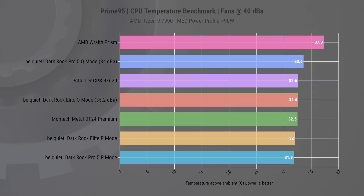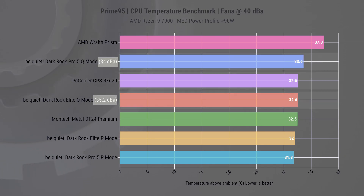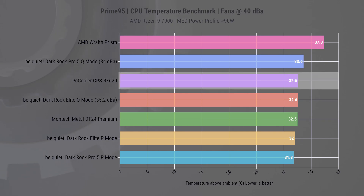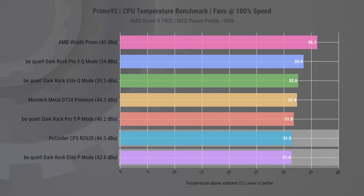Next up is the 90W power load. With noise-normalized fans, we see a slight shift in positions, and now the RZ620 is sandwiched between the two Be Quiet towers, both of which manage to stay below 40 dBA. The temperature difference between the RZ620 and the top performing cooler is less than 1 degree, indicating a relatively minor disparity in cooling efficiency. Turning the fan speed up to 100% brings the RZ620 back to the top, essentially tied with the Dark Rock Elite in performance mode, though the difference in cooling efficiency among these coolers is quite minimal.